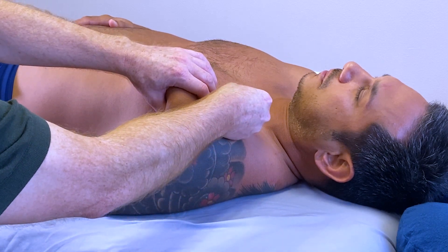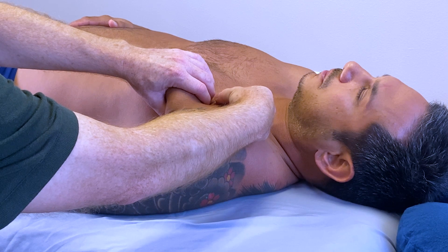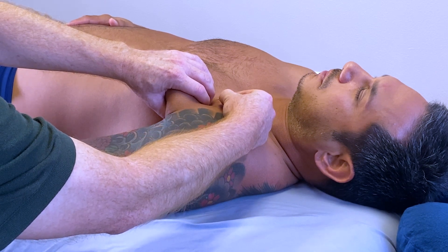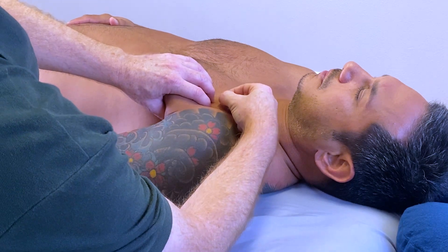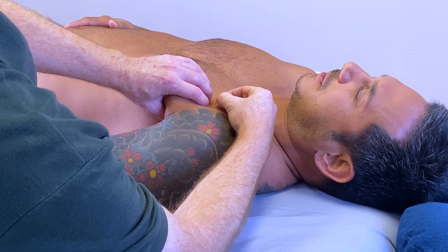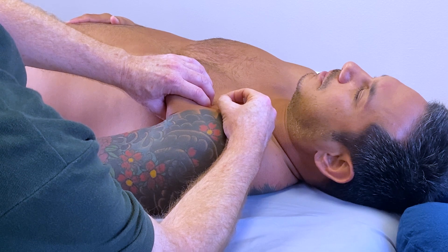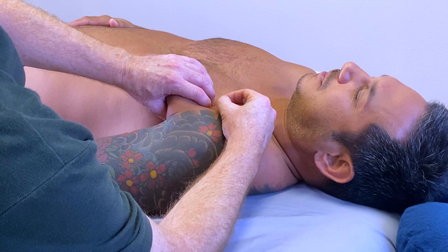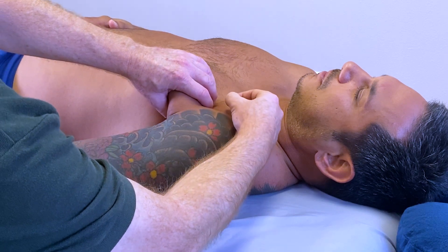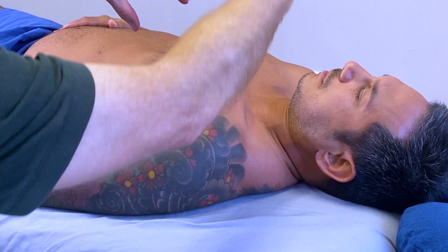Place the guide tube at an angle that allows the needle to penetrate the band, then advance the needle into the pec major, directed towards your thumb and with the needle parallel to the ribcage. You can redirect the needle, but keep it parallel to the ribcage until you get the needle response. The needle should always be directed parallel to the ribcage — never aim the needle towards the ribcage or downward towards the pleural cavity.